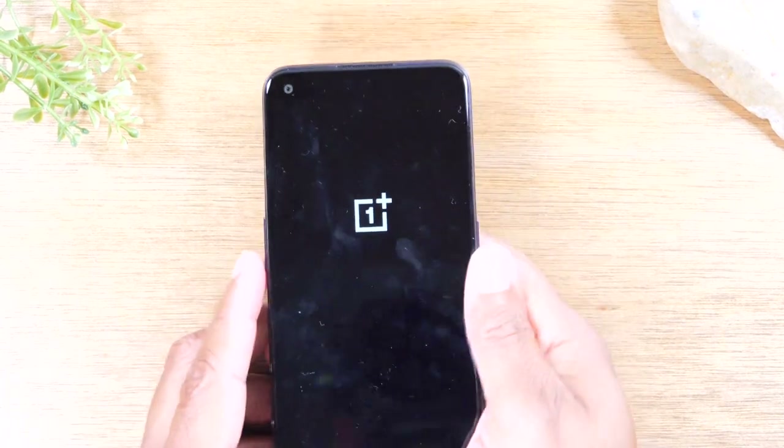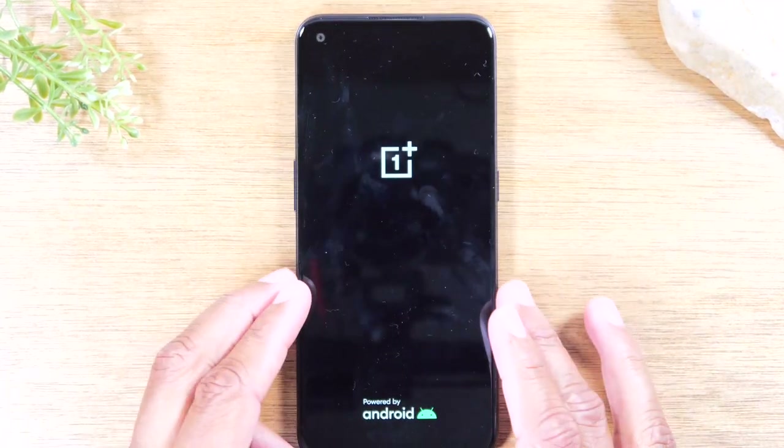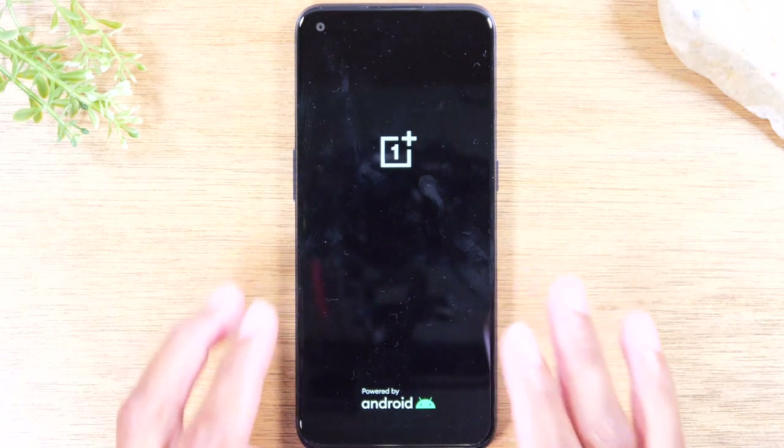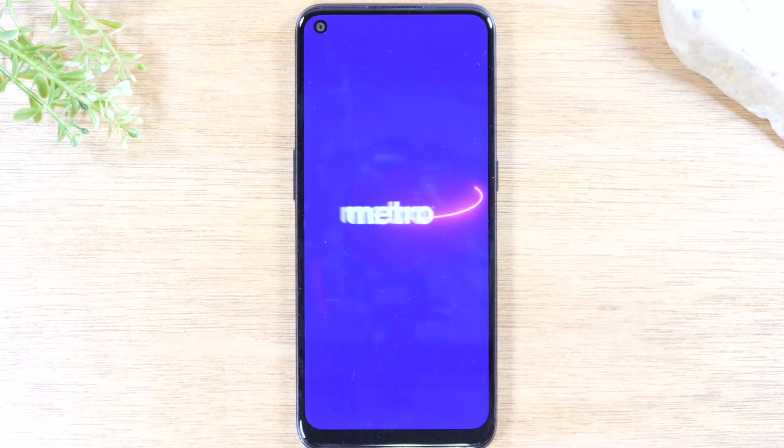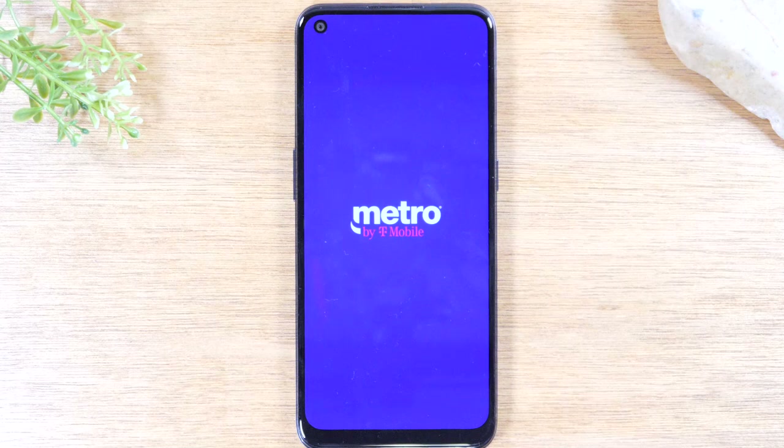That is the easy way to soft reset the phone. Usually if your phone is frozen because of an app that's taking up too much space or because of another issue, this will just close everything and reset the whole phone, and it should fix the problem.